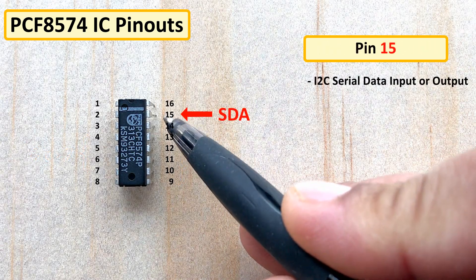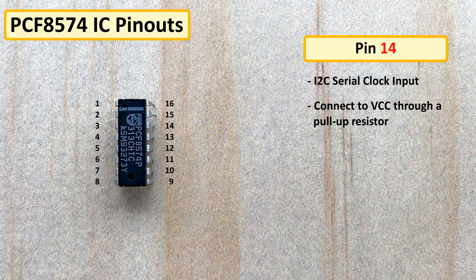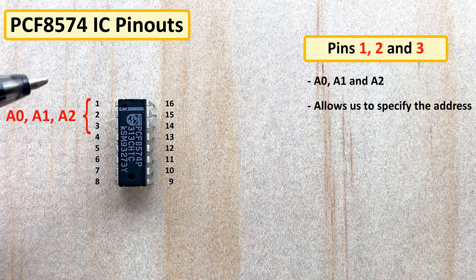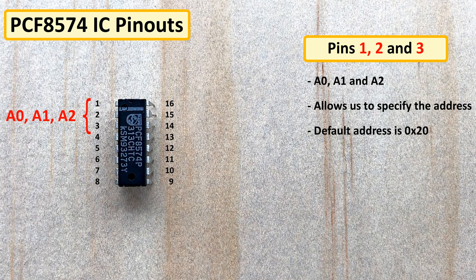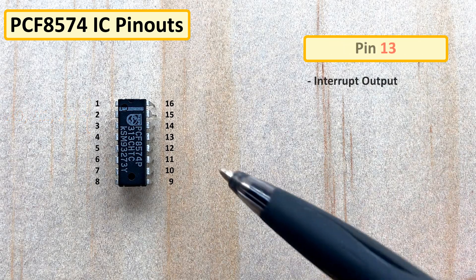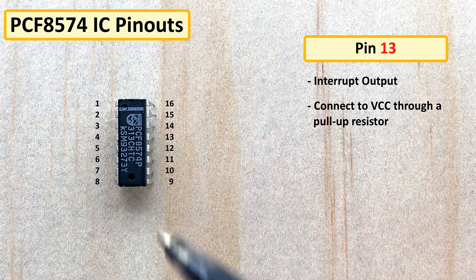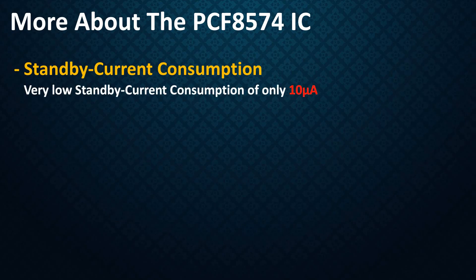Pin 15 is for the I2C serial data input or output, and pin 14 is for the I2C clock input. Pins 1, 2, and 3 — A0, A1, and A2 — allow you to specify the address the IC appears as on the I2C bus by turning them high. The default address is 0x20, and by default all these pins are grounded low. Pull-up resistors are not needed for these pins. Pin 13 is the interrupt output, connected to VCC using a pull-up resistor. These ICs have very low standby current consumption of only 10 microamperes.